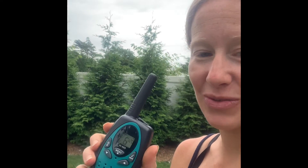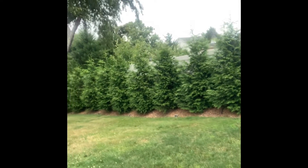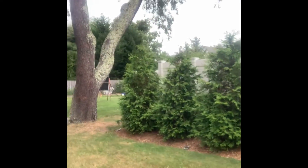It definitely worked really well — you could hear crystal clear. Now we're going to try it outside. I have my walkie-talkie and she is all the way in the back yard, really far away. Let's see if she can hear it. Hello, can you hear me? — Yes mommy, I can hear you! It's really loud because you've got my earpiece.